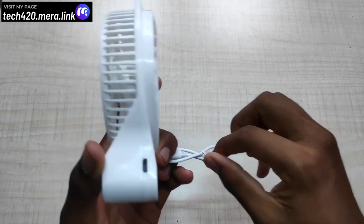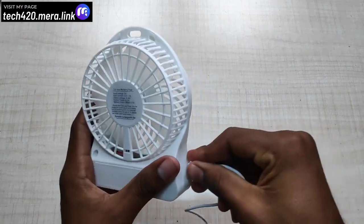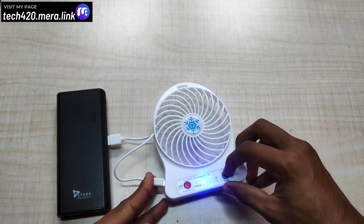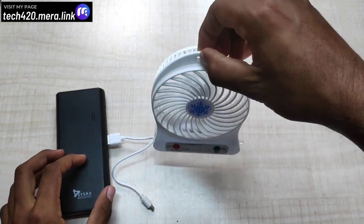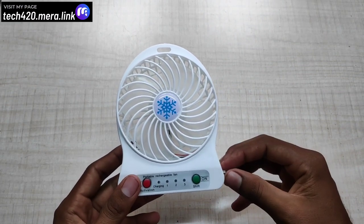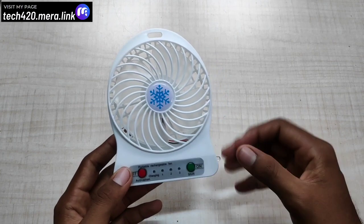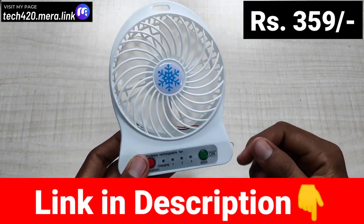If you need to charge it, this USB connector will plug into your computer. This fan will run in the kitchen, bedroom, and hall. You can also use it with a power bank — it works great. You can also shift and adjust it. This is a rechargeable battery. For little speed, the battery life is good overall. This is a very interesting product. The price is ₹305. If you want to order it, the link is in the description below.